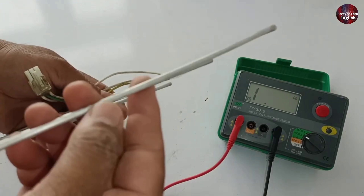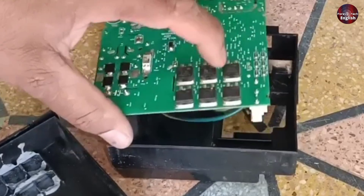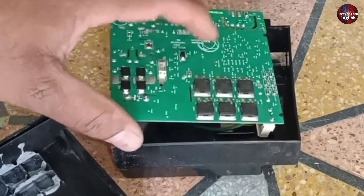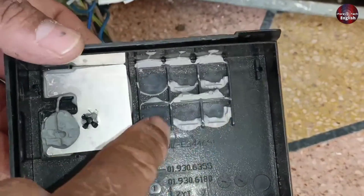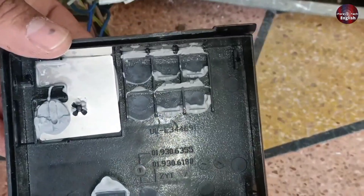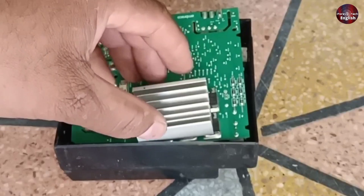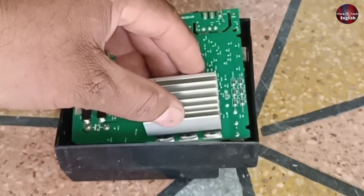I will replace this heater with a good heater. Other than this, I have noticed that the IGBTs of this control board are heating up. These IGBTs are fitted in this box over here, and the heat is transferred into this plastic box. I have this small heat sink in my hand, and I will install it on top of these IGBTs.